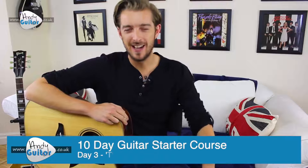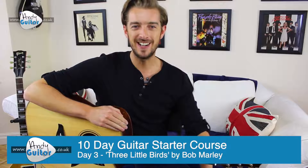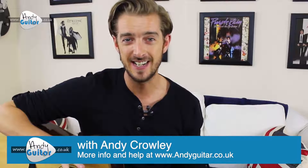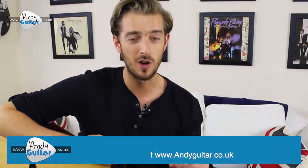Hi guys, welcome to day three of my 10 day guitar starter course where we're checking out the easy three chord song, Three Little Birds by Bob Marley.